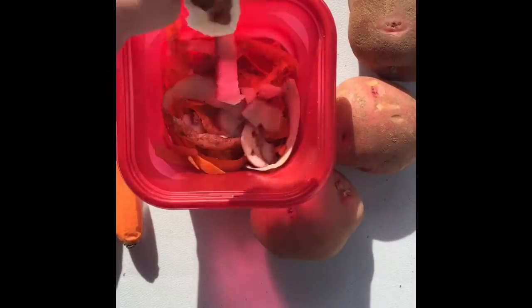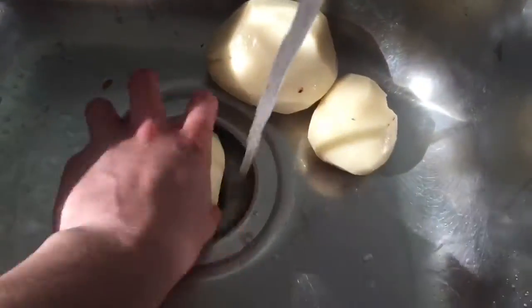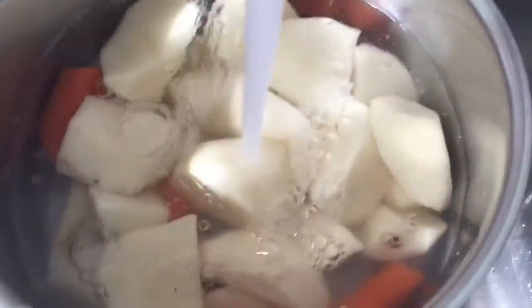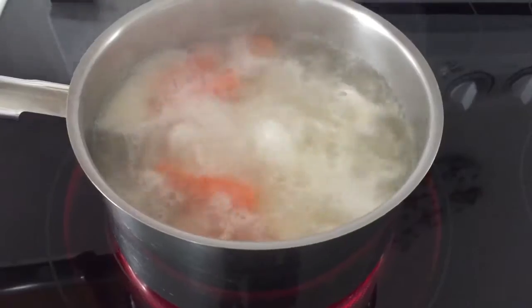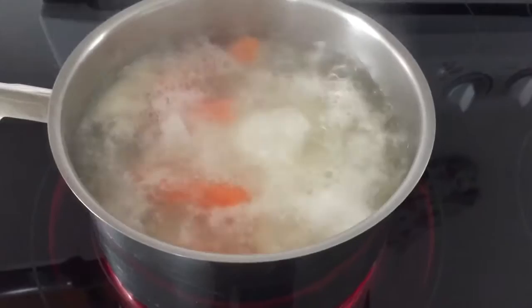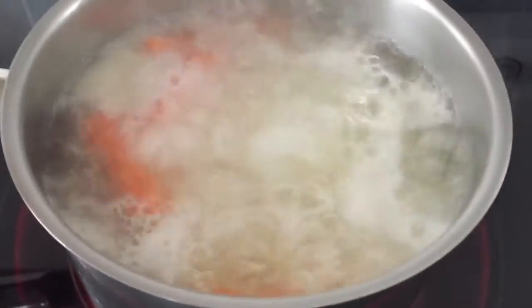Start off with two cups of potatoes and one cup of carrots. Here I'm just peeling the carrots and the potatoes and then you want to wash it all off. I used four potatoes and two carrots but didn't end up using all the potatoes because it was more than two cups. Just cut up your potatoes and carrots, put them in a pot with some water, bring it to a boil, and cook them until they are soft. Poke them with a fork — they'll be ready once you can poke through them easily.